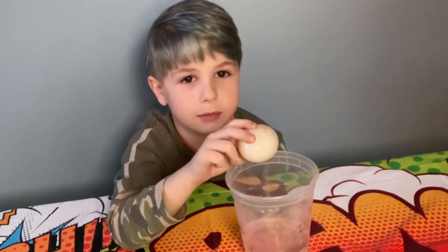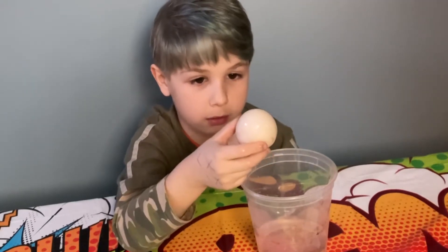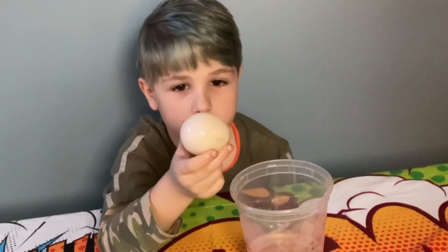It's heavy — it's really heavy. And it's big. It feels like rubbery slime.